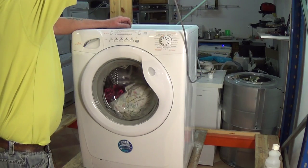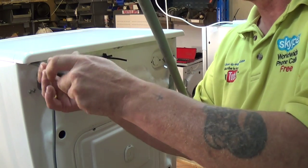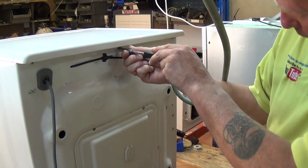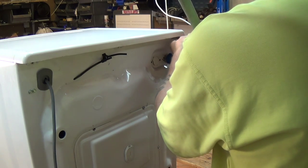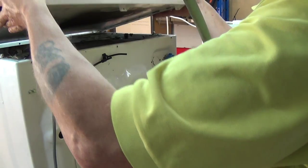Let's get on with the repair. First thing you need to do is unplug the machine from the electricity supply. We need to remove the lid — on this repair there are three bolts at the back, they're normally seven millimeter and sometimes they can be screws depending on the model. The lid comes back and then slightly up and it comes away.